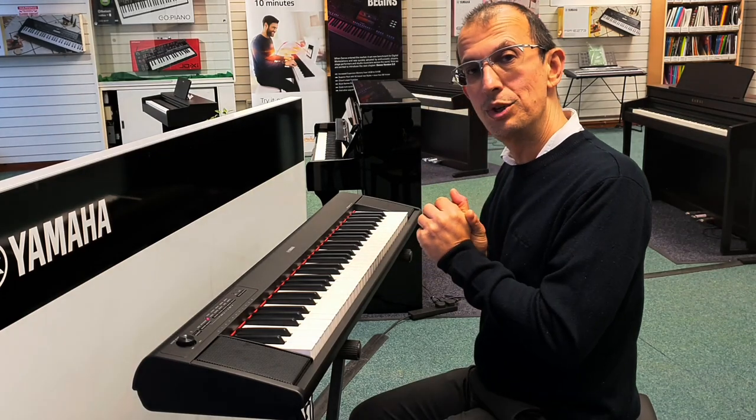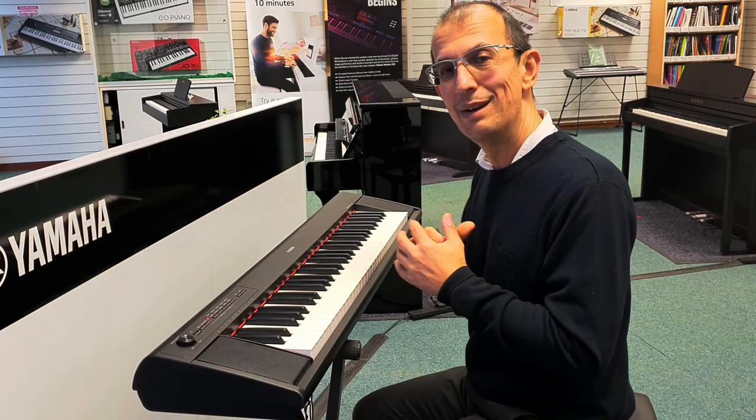There'll be a link to it in the description. My name is Barrett from Rimmers Music. Until next time, I'll see you soon. Bye now.